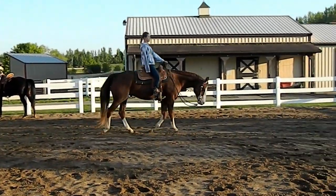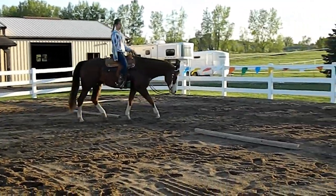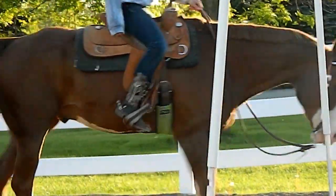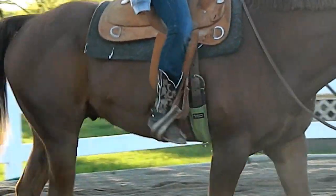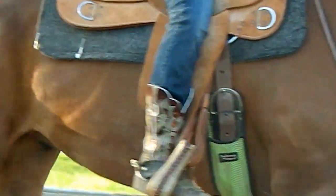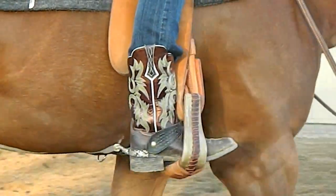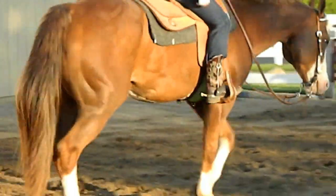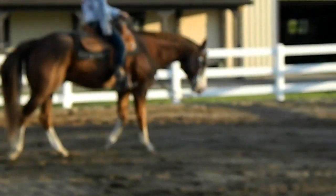To ride Willie, normally you don't have to use a whole lot of hand action. As you can see in this video, he uses a pretty loose rein and you can use your legs to basically control his speed and how he moves. Melissa is going to do a roll-up with her spurs right now. That's how you collect him and get him to round up when you're walking, trotting, or loping.